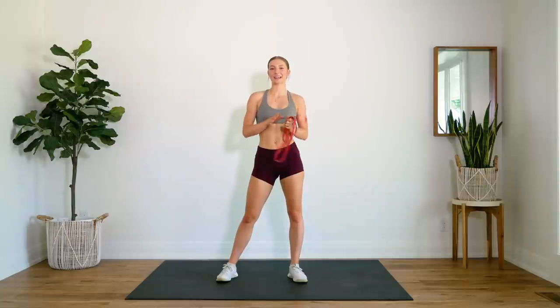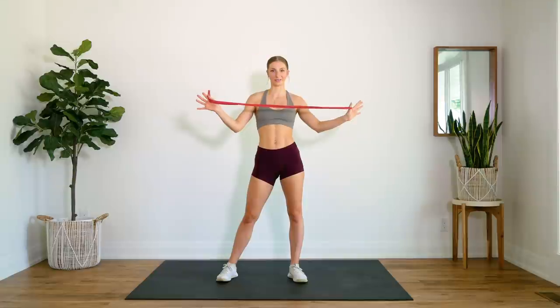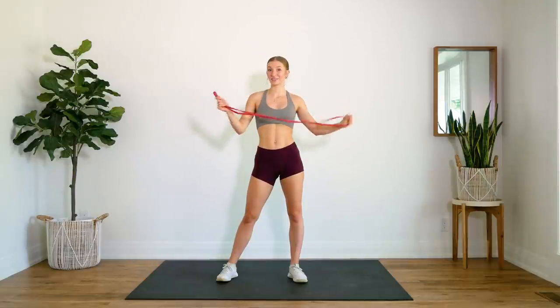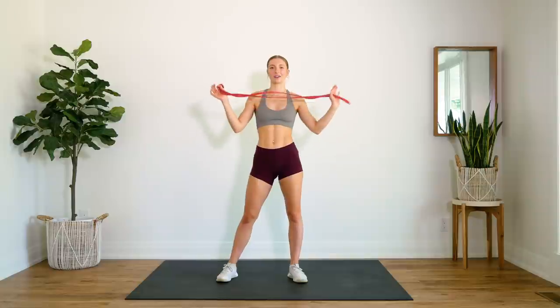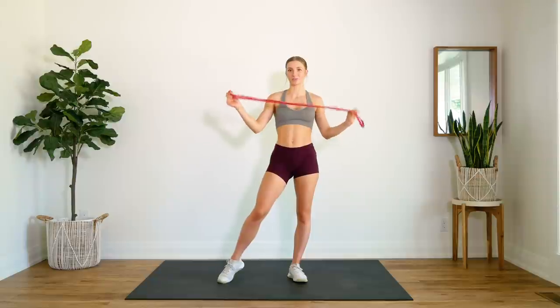Hey guys, welcome back. Today we are doing a resistance band workout. It's been a while since I've done one of these workouts and you guys have been requesting to do more of these styles of workouts.